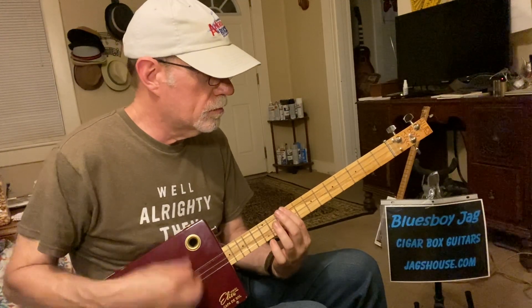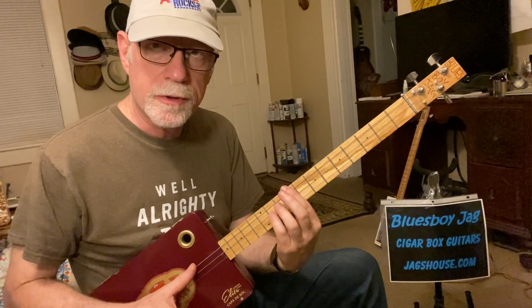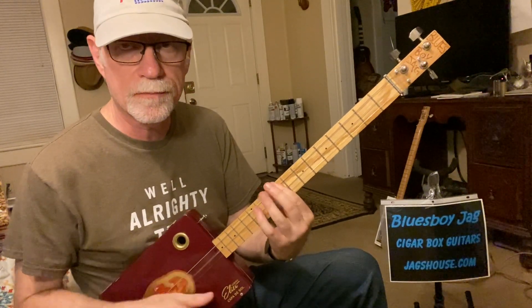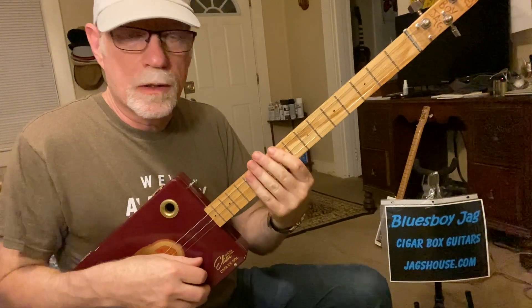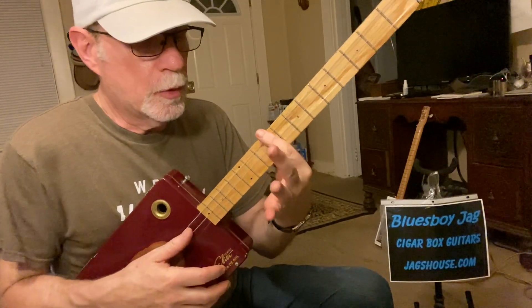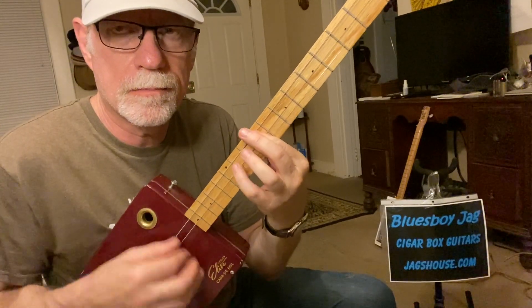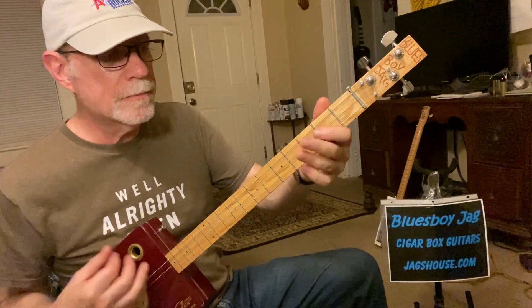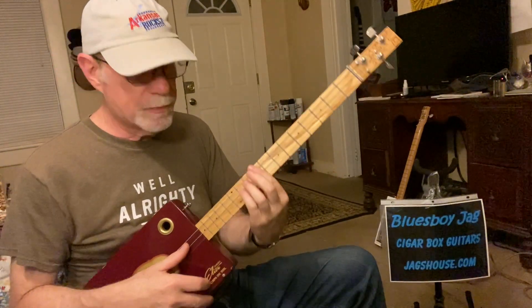Now the next part is pretty funky. I'm barring across the 9th fret and using my pinky two frets up on the second string. I'm strumming down, up, down, up. That's the closest I can get to a 6th string guitar on that part. I'm only using my first finger to barre and my pinky two frets up on that second string — I'm not using my third finger at all. And then we play an open G, A, A-sharp, B.